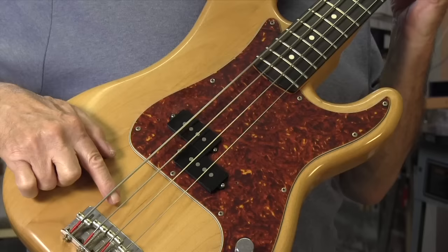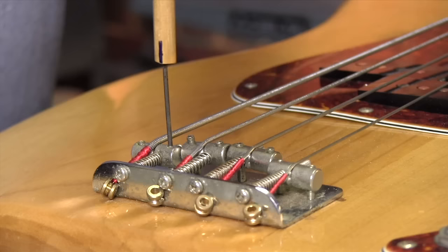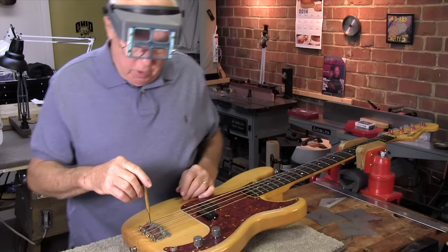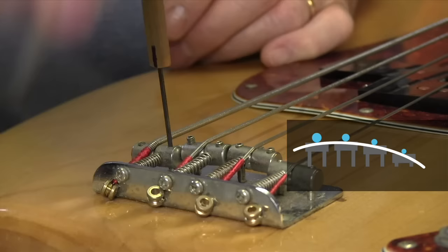I'll raise the E, A, and D — and I can leave the G alone, it's not buzzing. I can work around that G string and just pop these up. I made a mark on my little Allen stick here so I can do the same number of turns on each one. Starting at the E I'll raise it, this, this — and still leave that alone — and see where I'm at and check it with the gauge.